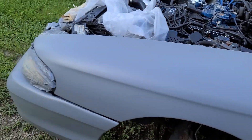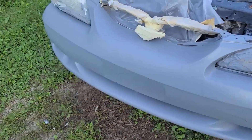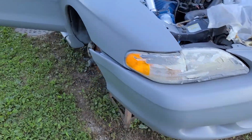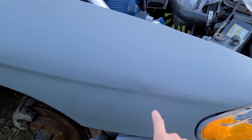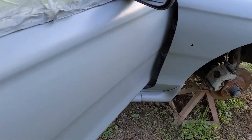Did major body work on it. Of course there's going to be some dings and imperfections, but on the whole it actually came out really good. This is getting buttoned up. You can see where the line was bad but it's good now. The door was also caved in pretty badly, so I'm happy with the way it turned out.